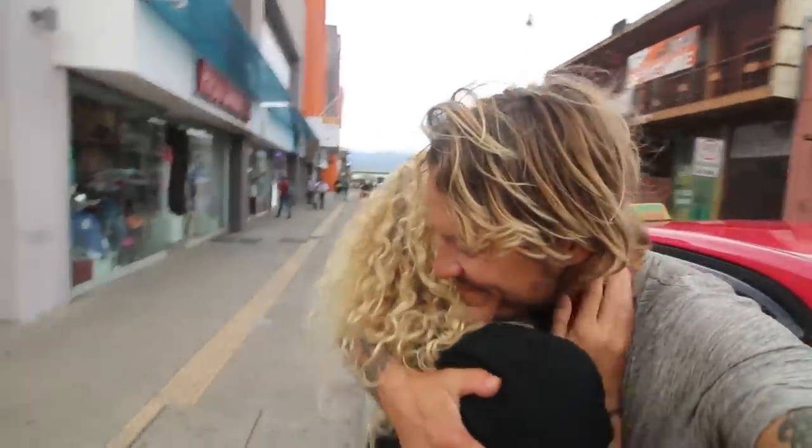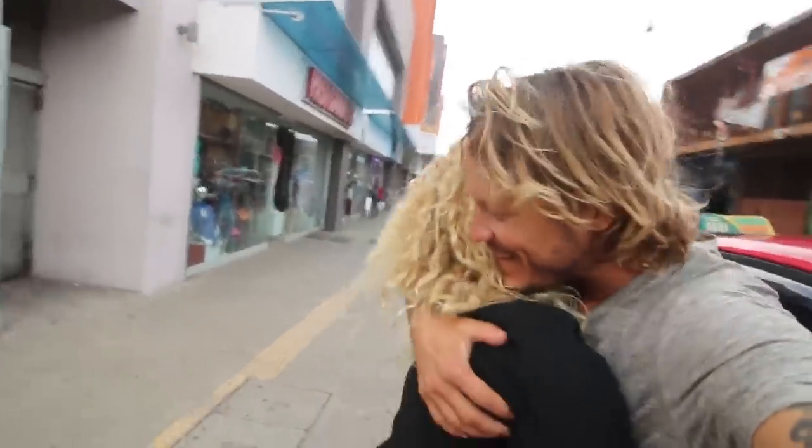Bad news, YouTubers — Kimmy left me, but just for a little while. While I was solo on the boat, I decided to do some major projects I've been putting off because we've been sailing around.